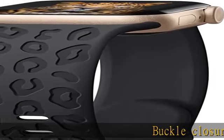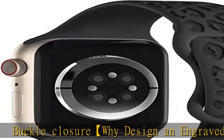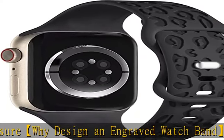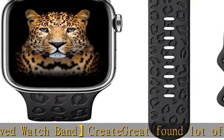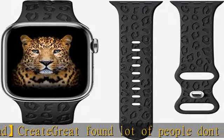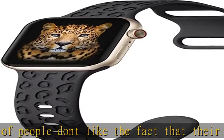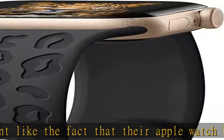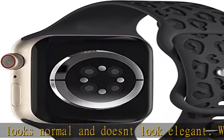Why design an engraved watch band? A lot of people don't like the fact that their Apple Watch band looks normal and doesn't look elegant. We think a watch can be more fashionable, worn as a bracelet, or an essential piece of handicraft. We believe that an engraved pattern will be very attractive in style and design. A unique engraved pattern or totem will give people more pride, belief, and reflect their personality.